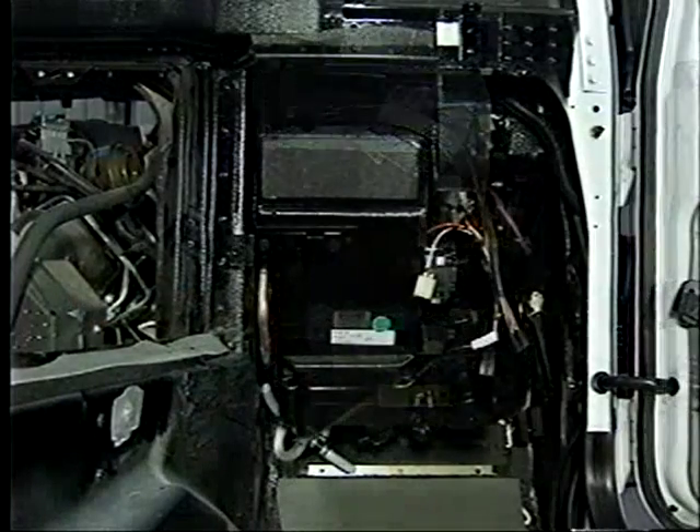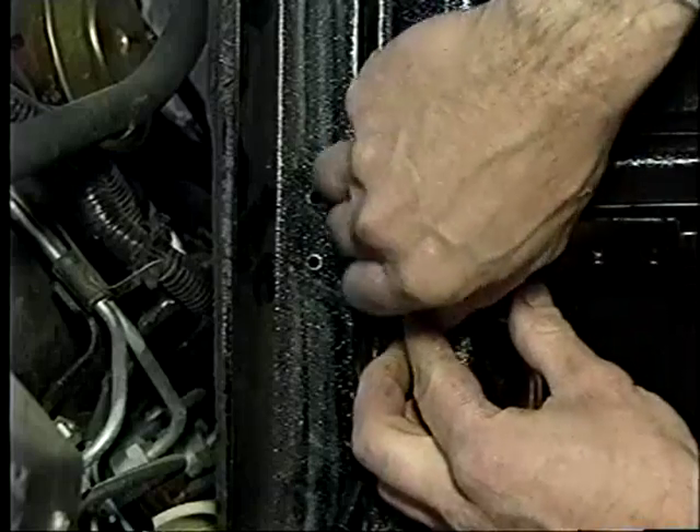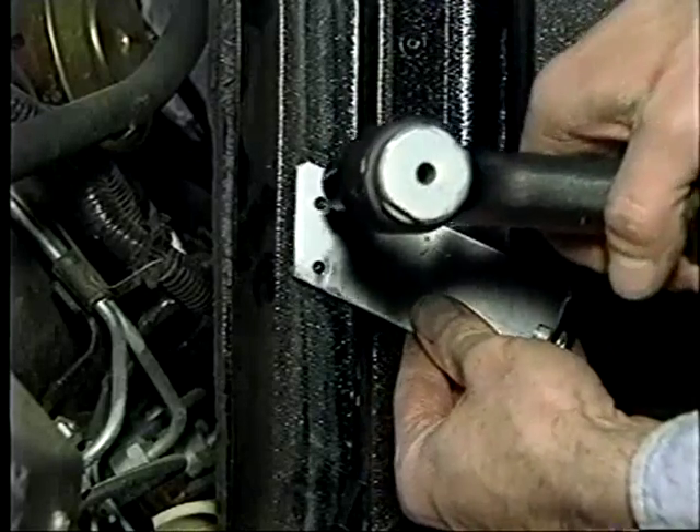The unit is then installed using the proper spacer and hardware supplied. The console mounting bracket is then reinstalled.